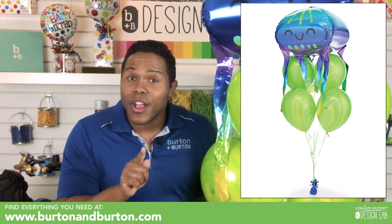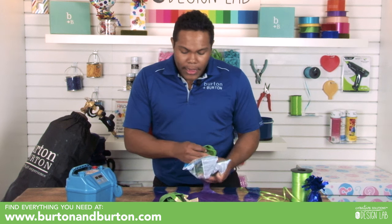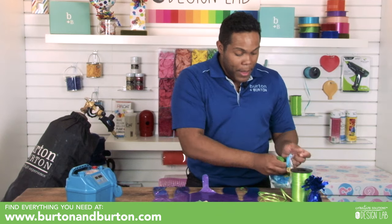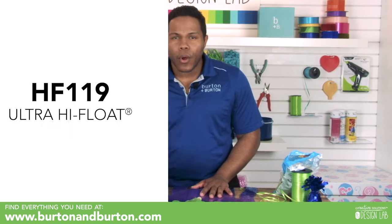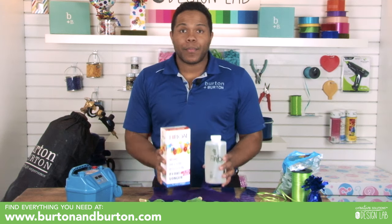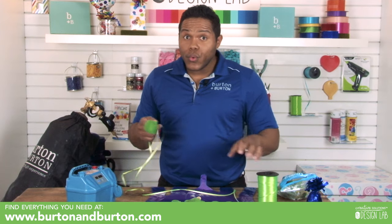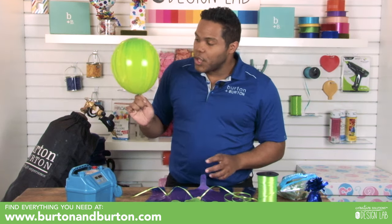I hope you love and enjoy this video. We need to start blowing up some latex balloons with helium. For a simple bouquet like you saw in the intro, it's four latex balloons and one foil. Remember, if you want your balloons to float longer, you need to use Hi-Float — it comes in different presentations and it's an amazing product. We need to use a curly ribbon — remember, don't use metallic ribbon for helium balloons.